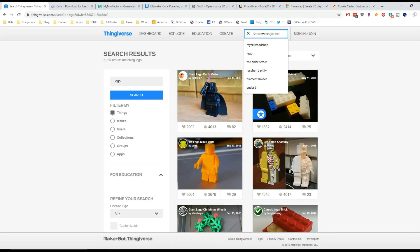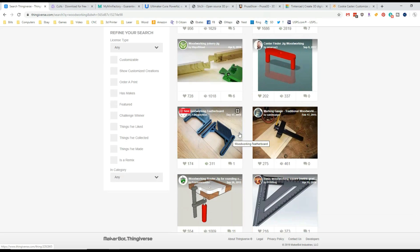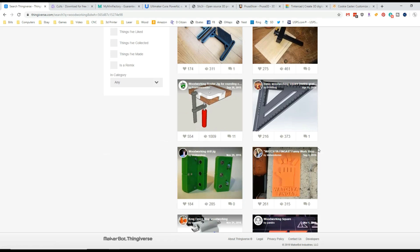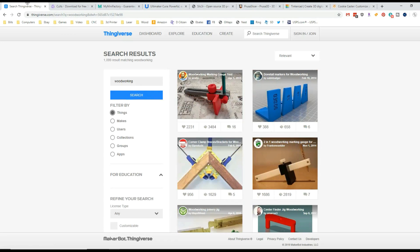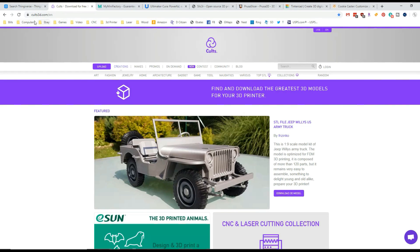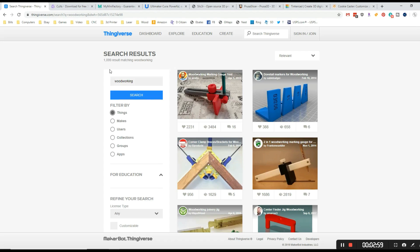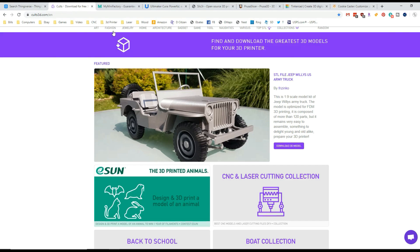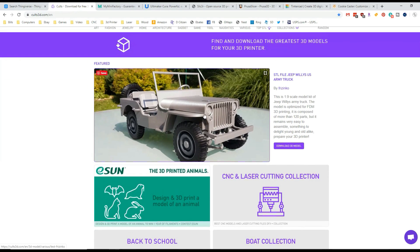I also like to look up woodworking, because a lot of people make tools on here — some dovetail jigs, featherboards. You can print your own. Your 3D printer can basically pay for itself if you're buying woodworking tools. You print these for pennies on the dollar. There are some other websites I like to use. One is called cults3d.com — you can see this really cool army jeep. These feature some paid models. Every file on Thingiverse is free — you just click it and download it. Other websites people want to get paid for their work, and cults3d is one of those.